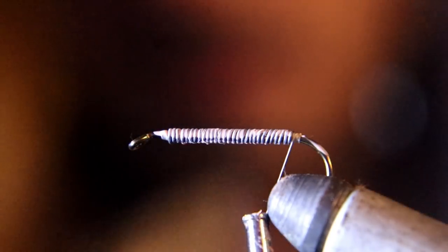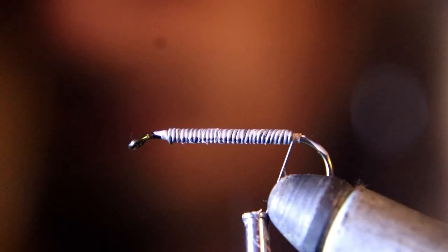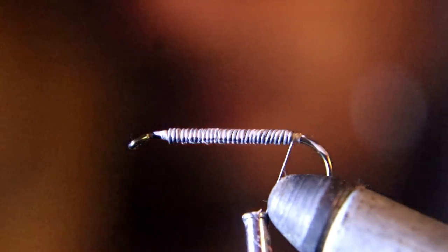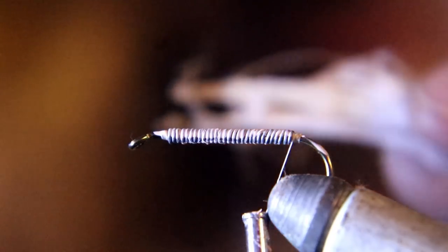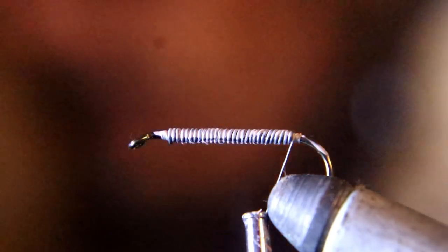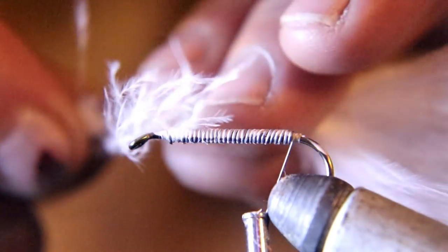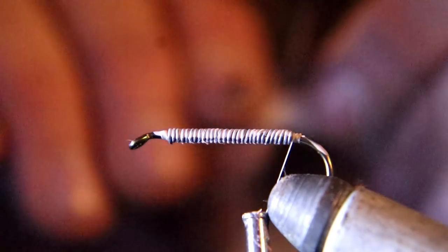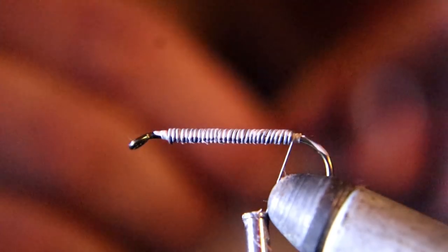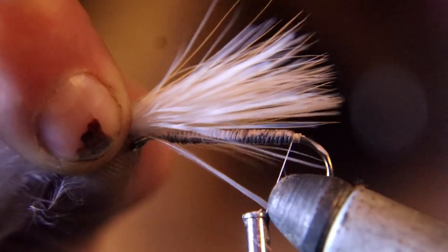Now we're going to grab our trunk marabou. You want the strong marabou so it's real long and you can wrap it around. Take the marabou all the way to the end and tie that in as your tail. I make the tail pretty much the same length as the shank of the hook. We're not tying in mayfly tails so it doesn't really matter, but that's how long I make it — I like the tail a little long.